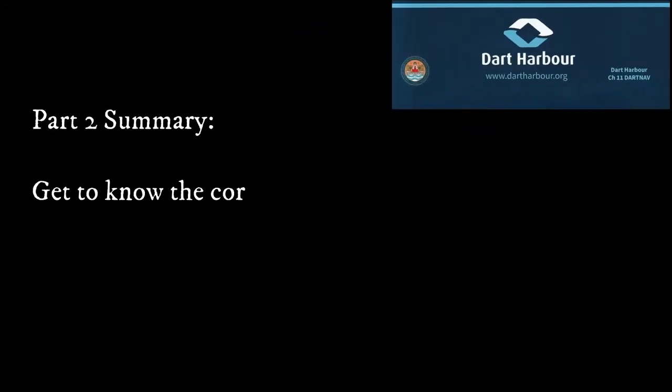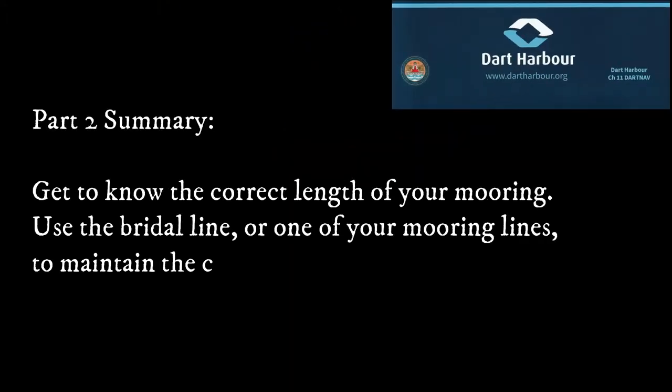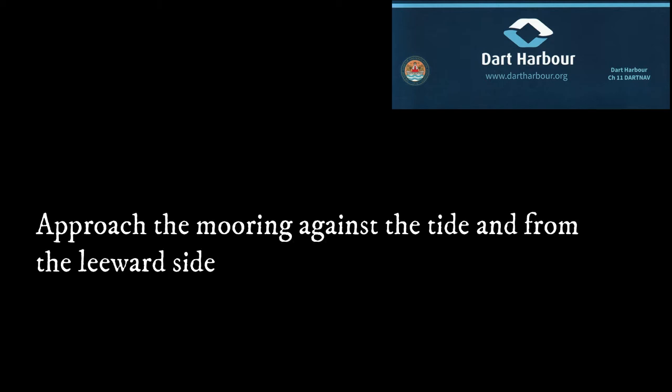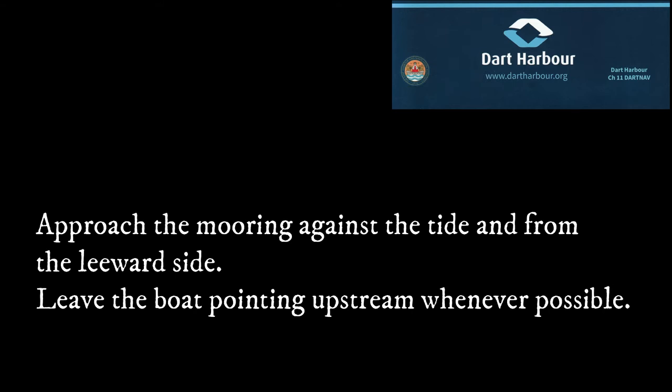To summarise this section: get to know the correct length of your mooring, defined by the Dart Harbour bridle line. Use the bridle line to maintain correct spacing, but if you remove it, one of your mooring lines has to do its job. Don't let the mooring buoys spring apart — it's a really bad thing. It's nearly always best to approach the mooring against the tide and from the leeward side to reduce the risk of running over your lines. If this means pointing the boat downriver against the flood, that's fine, but it is recommended that you turn the boat to face upstream whenever you can.